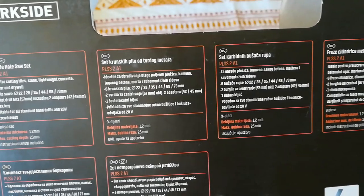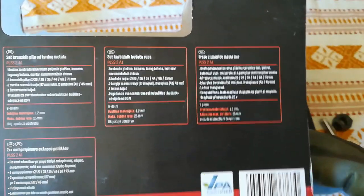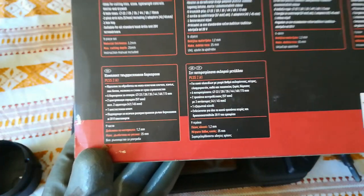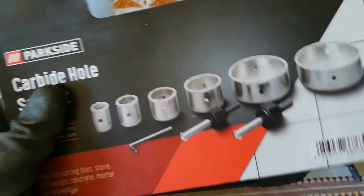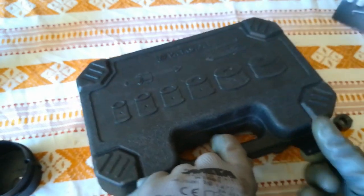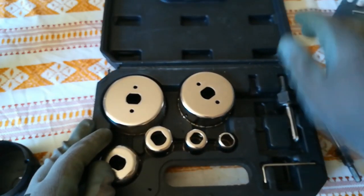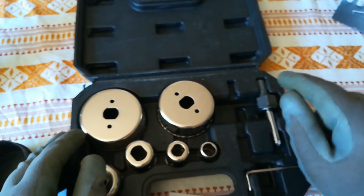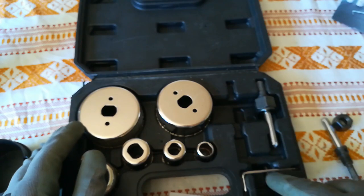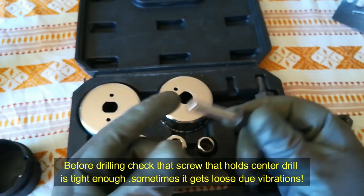These are the cutting ranges as you can see. So let's open the box. This is a nice plastic case. Inside you get the hole saws, the hole saw holders, and an allen key wrench. So let's see what we have here.